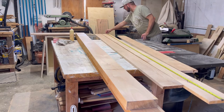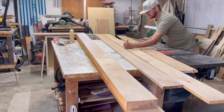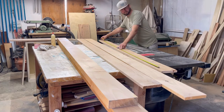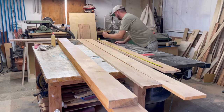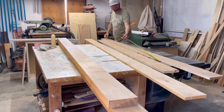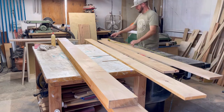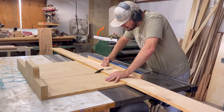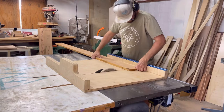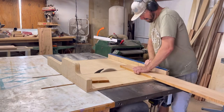Now I'm getting all my rails cut out. This board will be cut in half and will be my headboard and footboard rails, and then the two other pieces will be my side rails. I'm getting everything laid out and marked out, and then we'll get to milling up this material. I'm using my crosscut sled to get everything cut to length — the two short ends will be the top and bottom of the bed, and these longer pieces are my side rails.